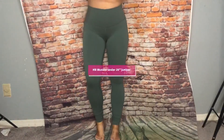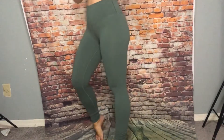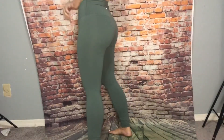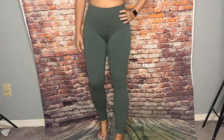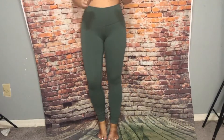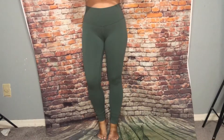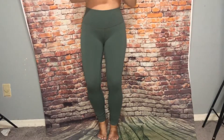So these are the High Rise Wonder Under in Juniper Green, 28 inch. Super cute. I love this color. It's a nice, like, between dark forest and sea steel, I would say.